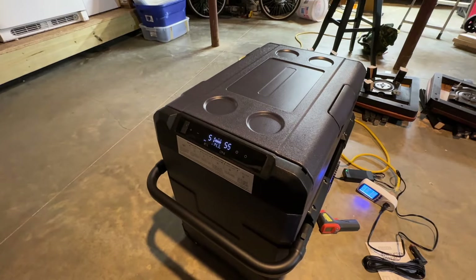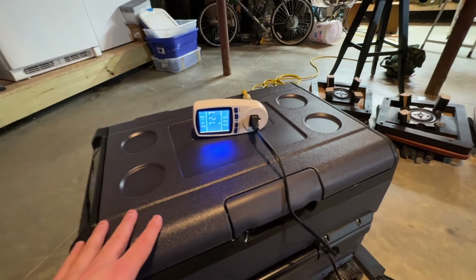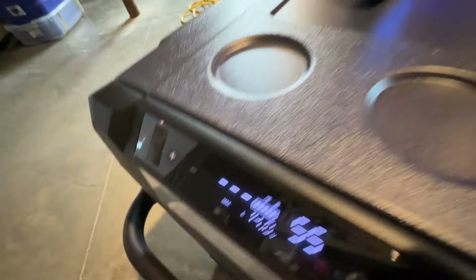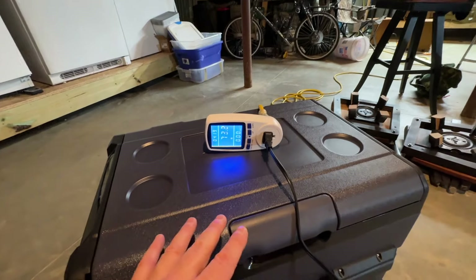It's on eco mode — let me switch it on the app real quick. Okay, I switched it over and I've got both sides on the freezer setting now, turned to max mode. It's pulling 72 to 73 watts, so that's the maximum it'll draw when the compressor's on.